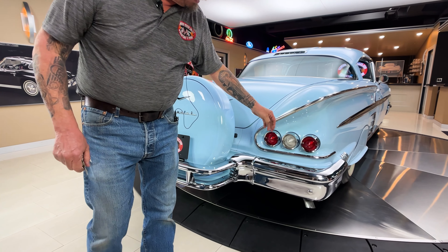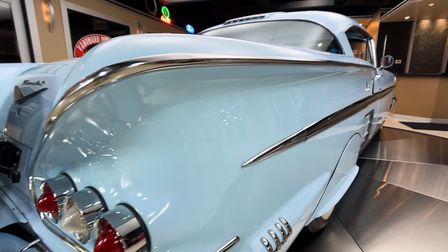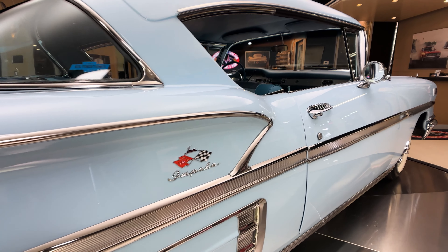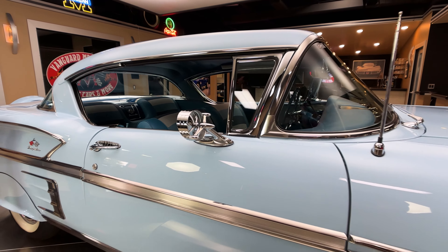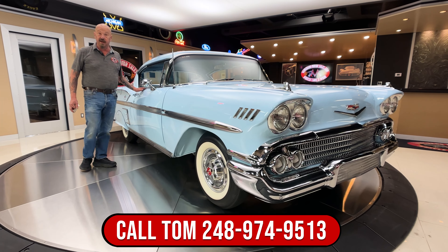The spare tire just folds right back up and clicks in the spot. Love the three taillights — again, look at this trim. Isn't it sweet? Looking down the side — can you imagine how many hours it took to do the bodywork on this thing? All the dips, all the curves, all the lines. And then can you imagine how long it took to put all the trim back on it? That's amazing.